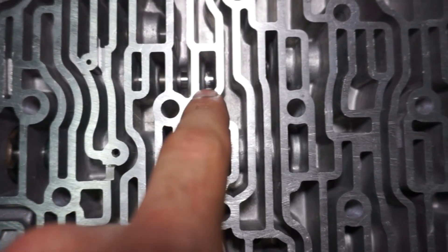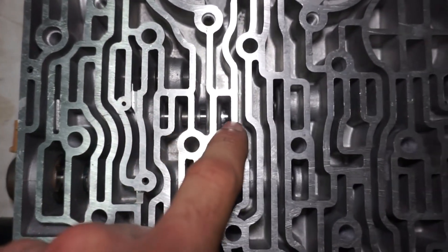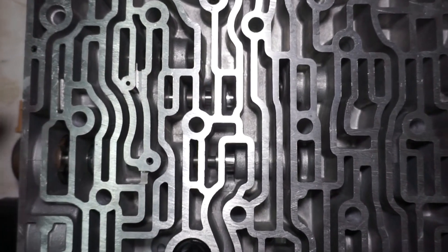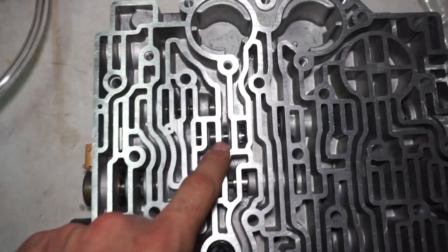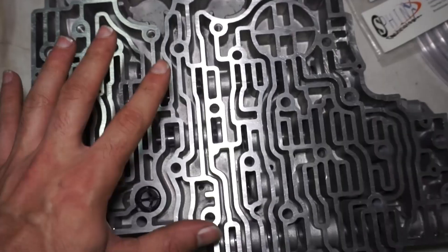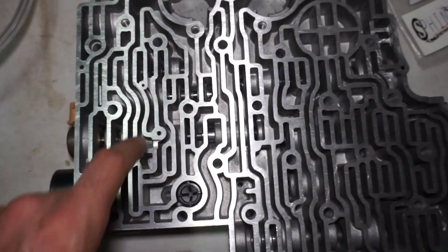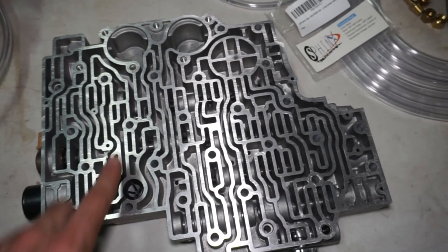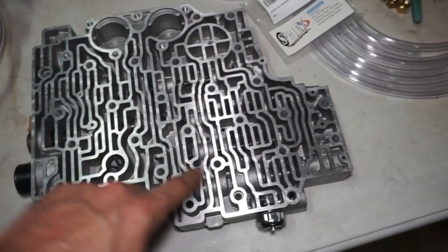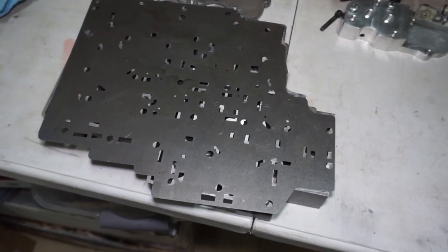This hole is the actuator feed limit hole and this one does have the upgraded Sonnax actuator feed limit, which is a larger bore - kind of hogged out. If the actuator feed limit valve is bleeding into other circuits it can cause shifting issues. This is the Jakes D3 and it did come with the upgraded actuator feed limit already in it, which is good. From what I can tell it looks like all of the circuits are working - I tested the actuator feed limit, tested the shift valves, and everything seems to be pretty good.